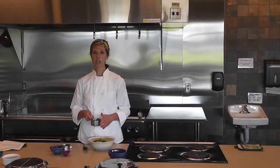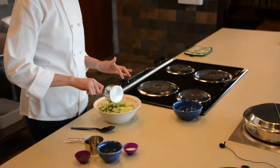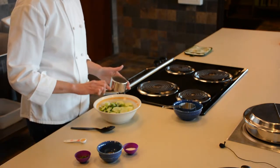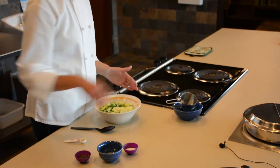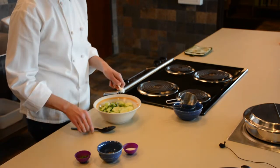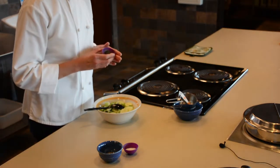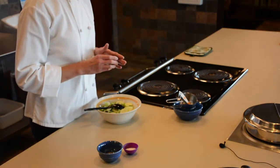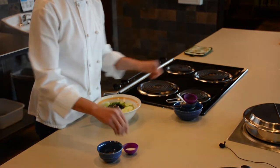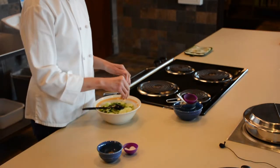Add a quarter cup of vinegar — either white wine or apple cider vinegar — a quarter cup of water, half a teaspoon of honey, one tablespoon of chopped herbs, whatever is available. Today we're using chives and thyme. Add some sea salt and black pepper.